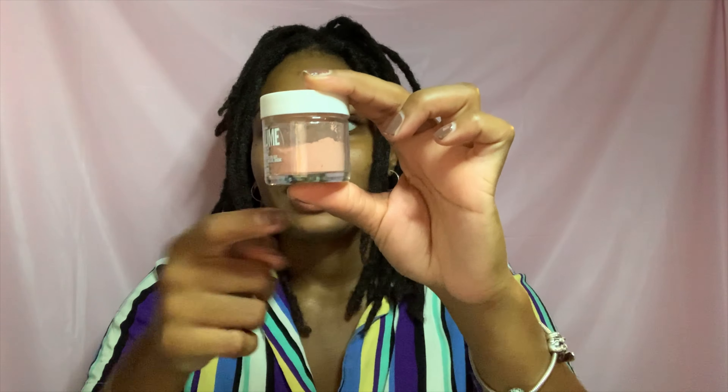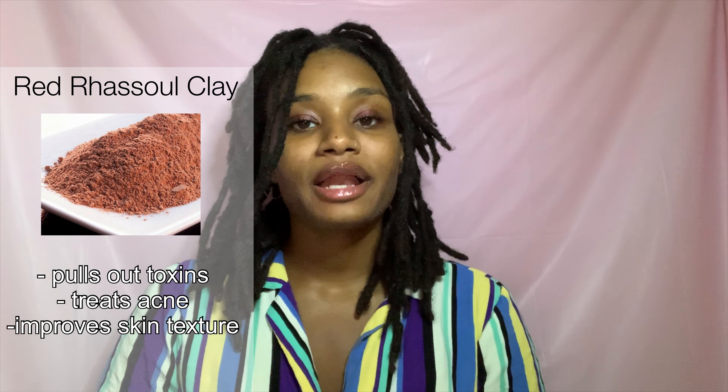I probably used way too much product — the jar is like halfway full but I got a little carried away. I ended up using it on my shoulders, chest, stomach, and thighs — I kind of made it into a little mini body mask. After using it on my face I just felt like I wanted to use it all over my body, and my body just felt smooth, refreshed, and reset.